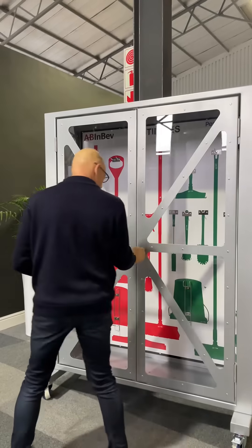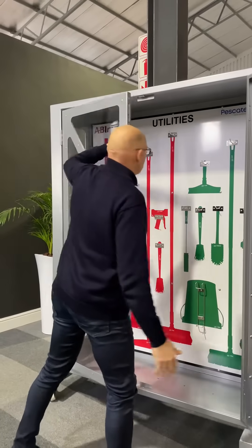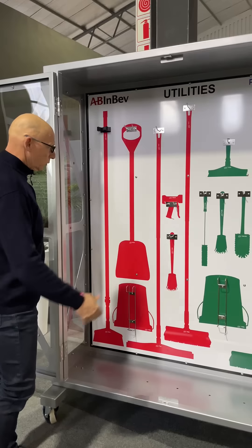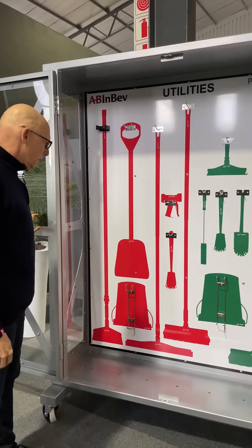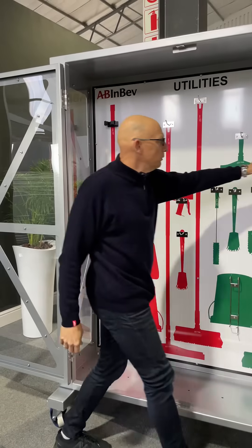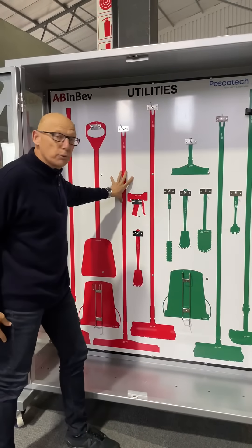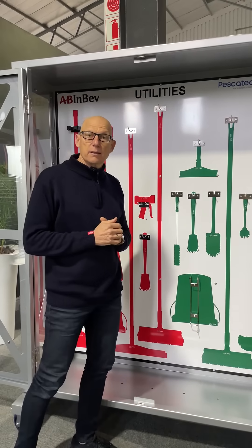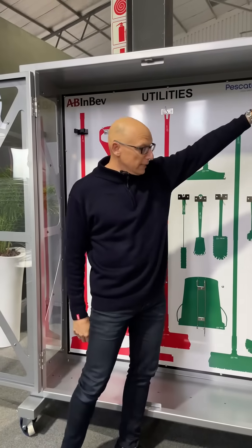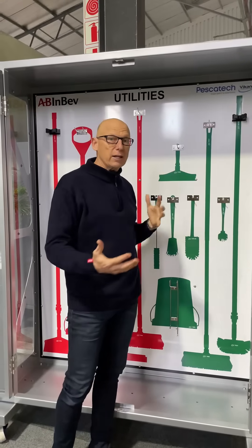Let me show you what it looks like inside. There you have it — that's your shadow board, full of hooks and holders. It's a forex PVC board. It's got two strong ribs welded into the actual structure of the cage to support it and give the cage lots of rigidity. We've got wonderful stainless steel hinges on ball bearings, so it's a very smooth action.